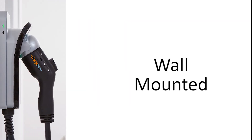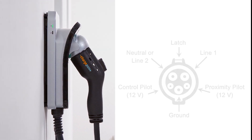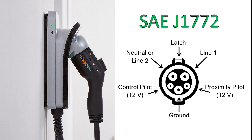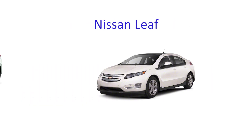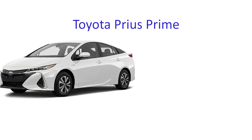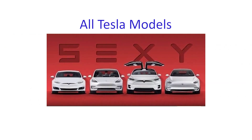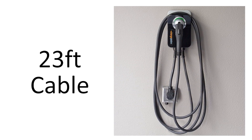The ChargePoint Home Flex is a wall mounted charger that is compatible with virtually all leading electric vehicles on the market because it uses the industry standard SAE J1772 plug. This includes EVs such as the Chevy Volt and Bolt, Nissan Leaf, Toyota Prius Prime, BMW i3, all Tesla models, and many more. The charging station is easily mounted to any wall and includes a 23 foot charging cable.